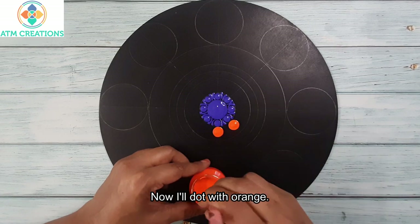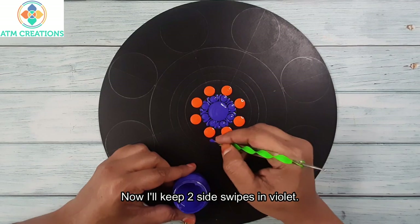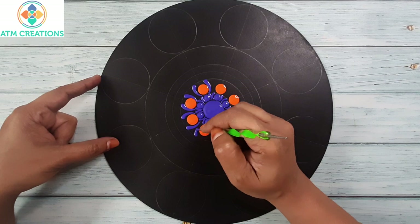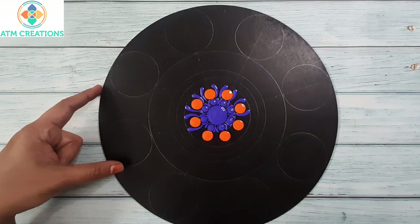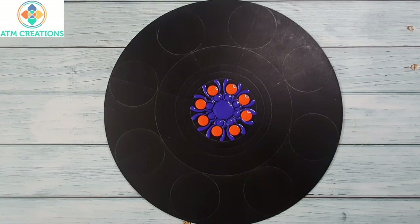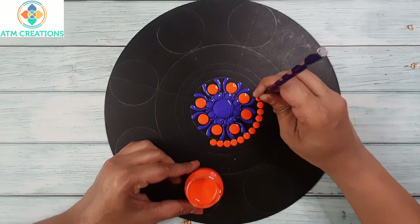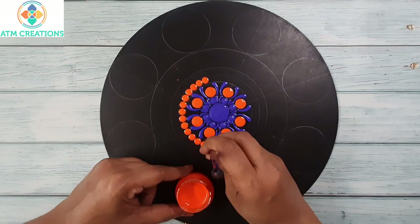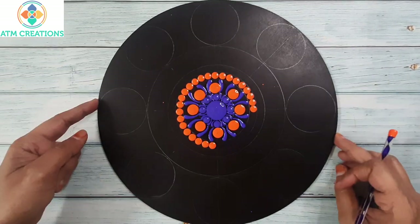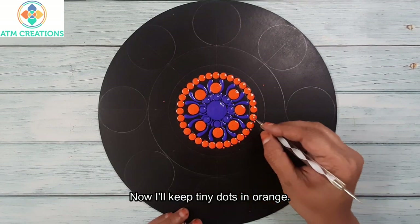Now I'll dot with orange. Now I'll keep two side swipes in violet. Now I'll dot with orange again. Now I'll dot with orange once more.